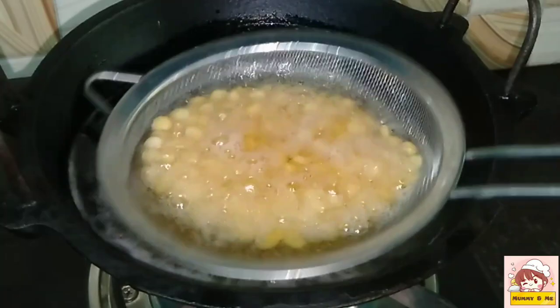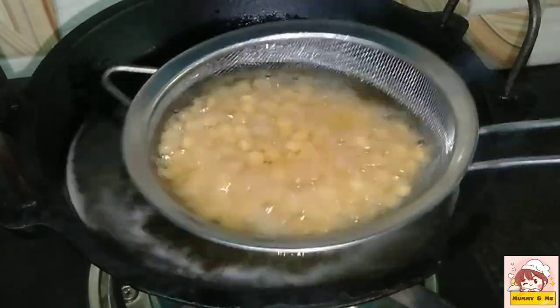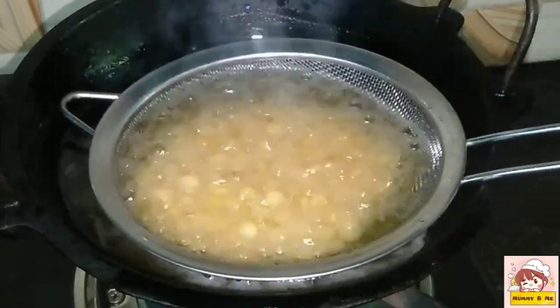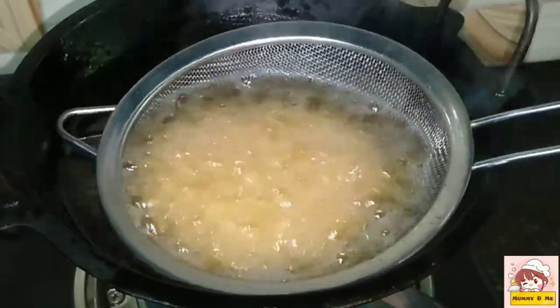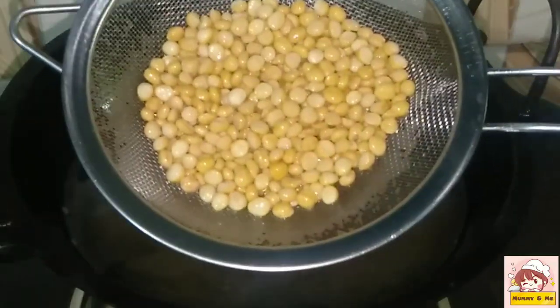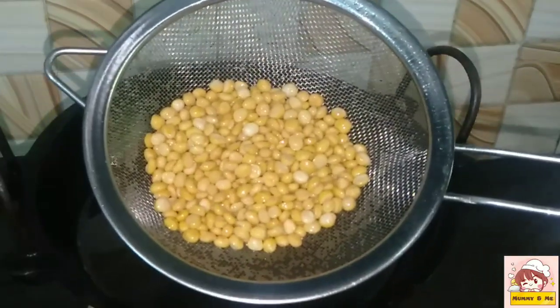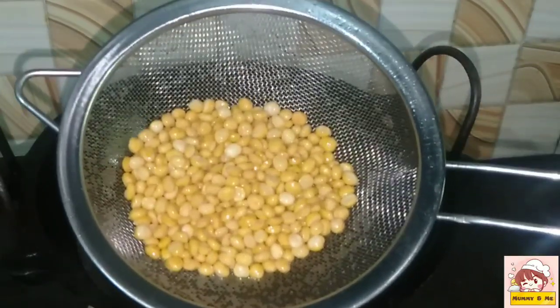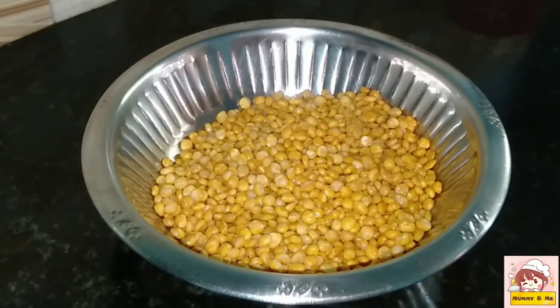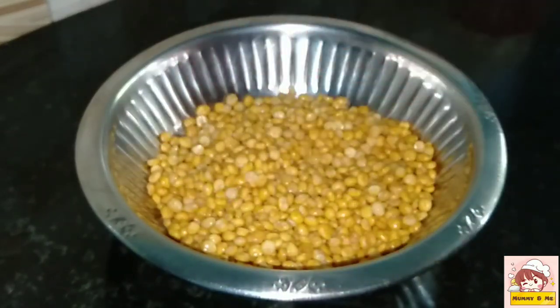Let's fry it all together. We are going to fry it in the pan. We have to fry it and cook it in the pan. Now, I have to fry it in the pan, and we are going to add more to the pan.